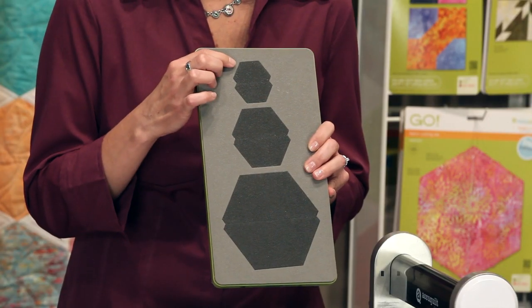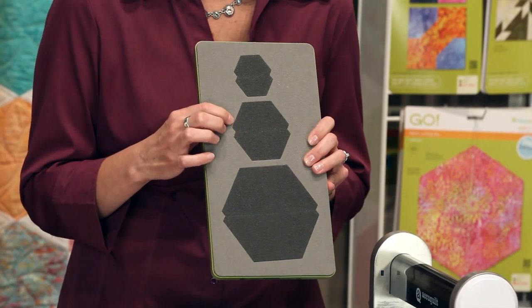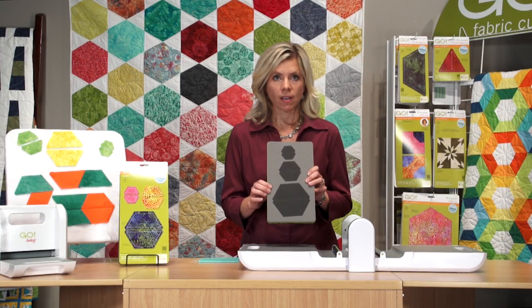Hi. Today we're going to talk about the Go Half Hexagon with multiple sizes. These half hexagons have one inch, one and a half inch, and two and a half inch sides.